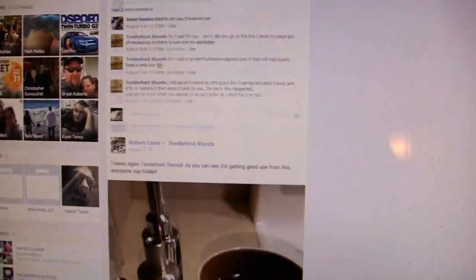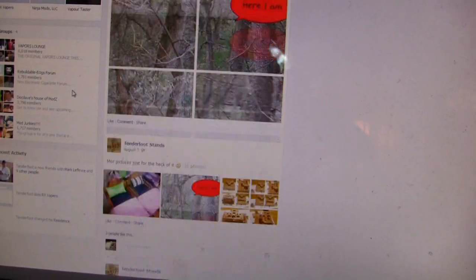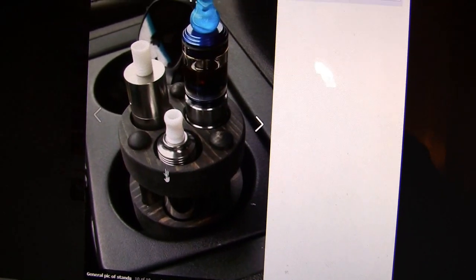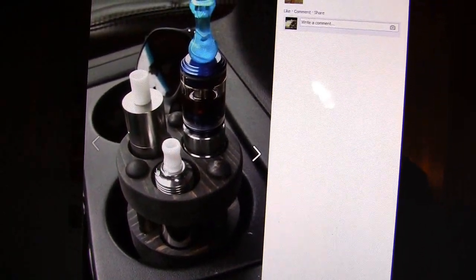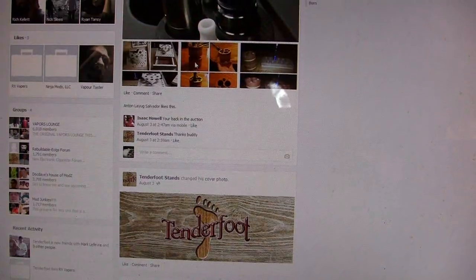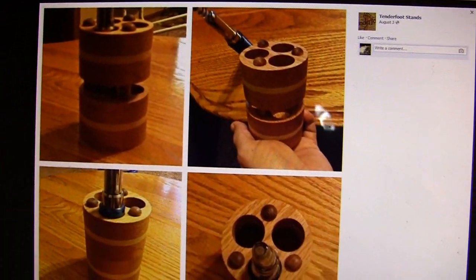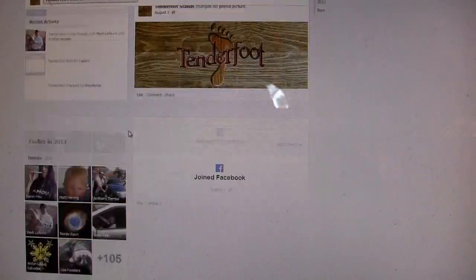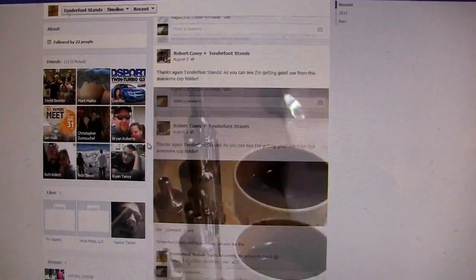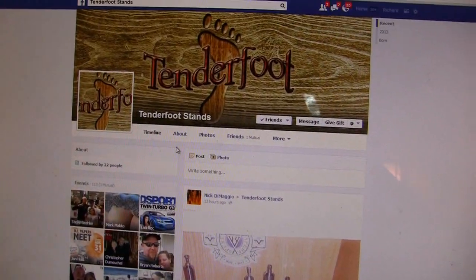He even makes a little cup holder for your — I need to get one of those now that I think about it, that would keep things a lot more stable. This dude makes all kinds of cool stuff and I just wanted to share that with you guys. Definitely check out Tenderfoot Stands. This is just a video about his awesome stands.